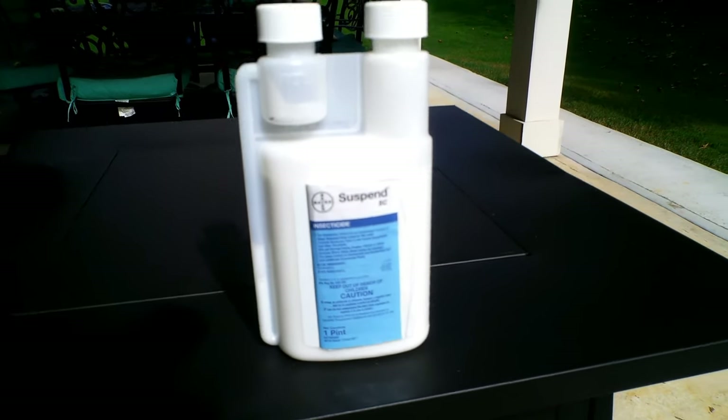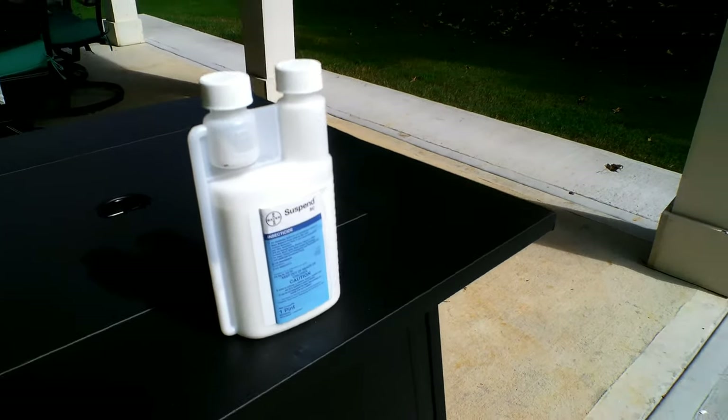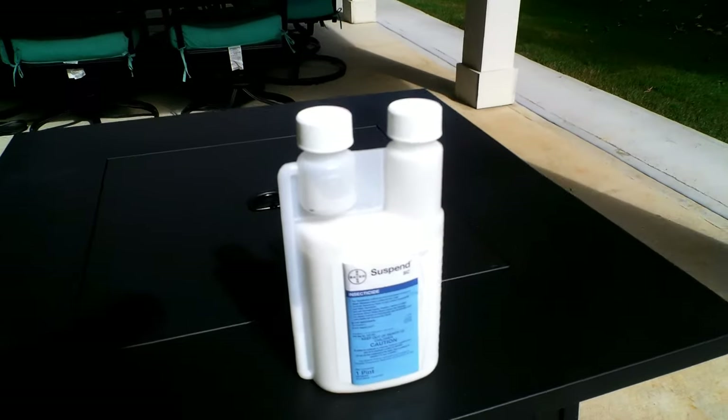This product is called Suspend SC with the active ingredient Deltamethrin. Although not new to the market, I've had a few months to experiment with it and the results have been extraordinary.